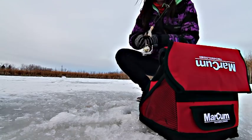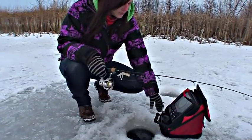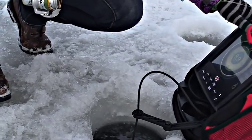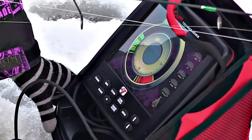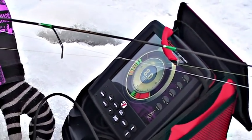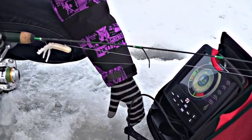Okay, so we're gonna get this party started now with this new toy of mine. Just drop it down there — you can see on the screen it tells you the depth. We're at 8.1 feet. There we go.